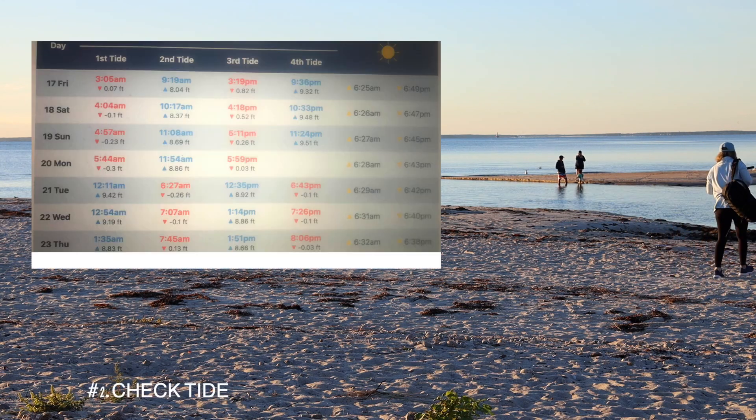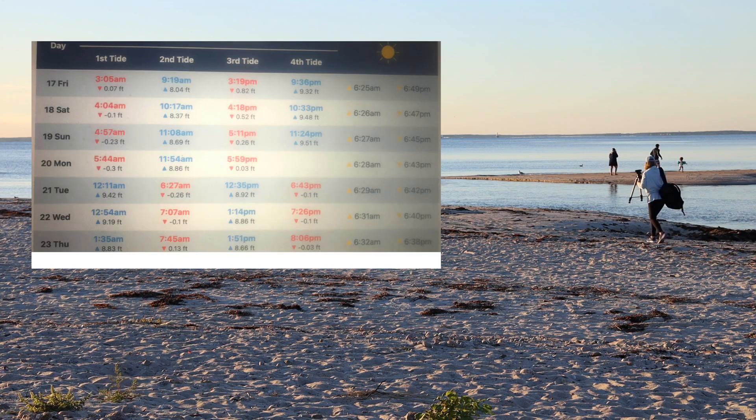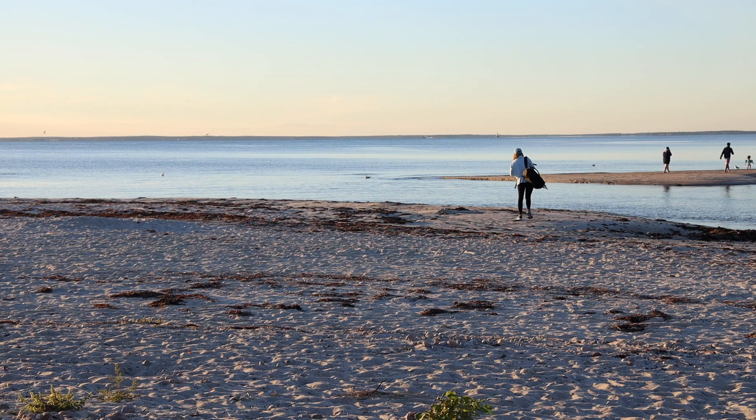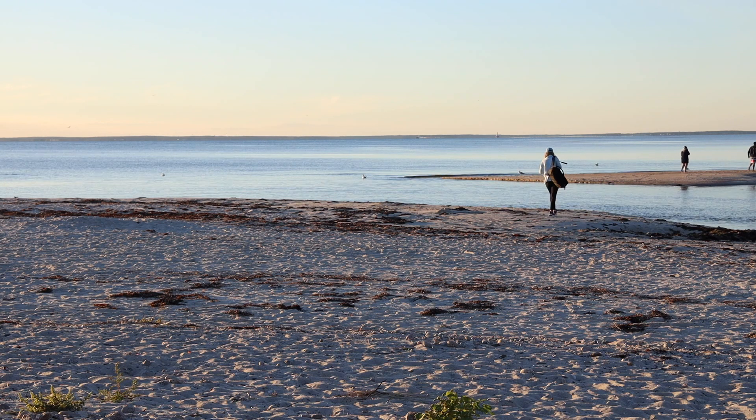Next, I google the tide tables for the location I'm going to. I prefer to shoot at low tide if I can, but maybe you want to capture some wave action and want high tide.